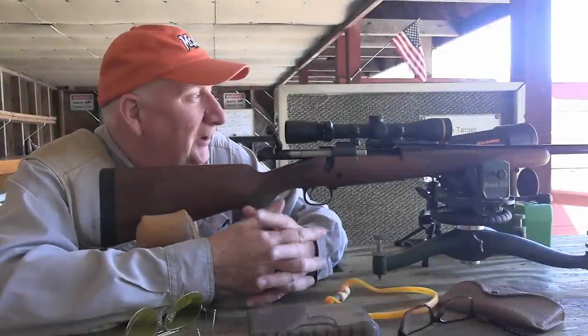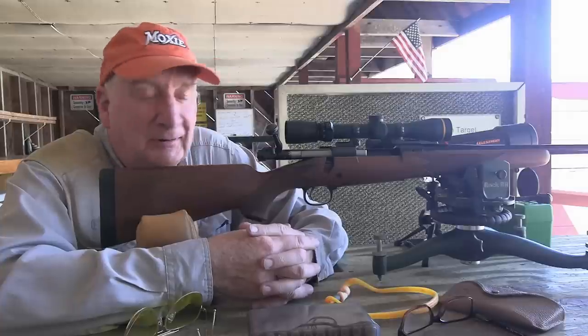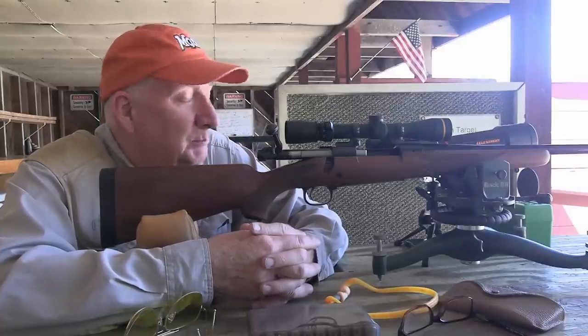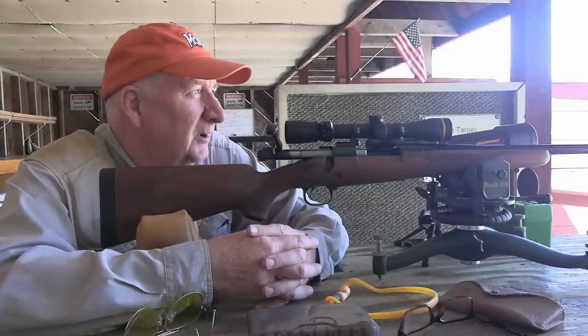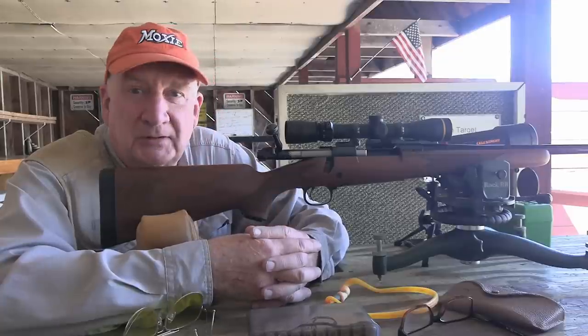Welcome back. What a delightful change in the weather—it's unbelievable. Three days ago I still had 10 inches of snow in my backyard. Most of it's gone now. We had a lot of wind and temperatures in the 40s and 50s, but it was enough with the wind to really melt it down in a hurry.